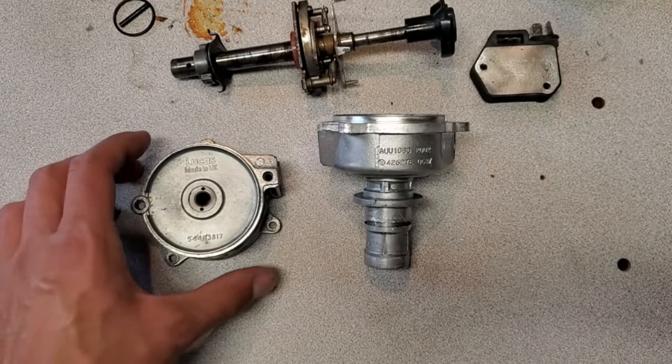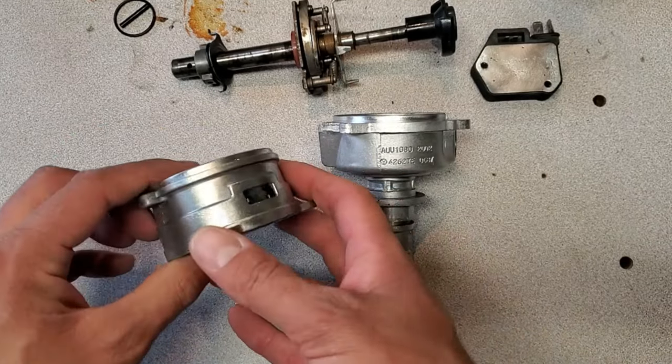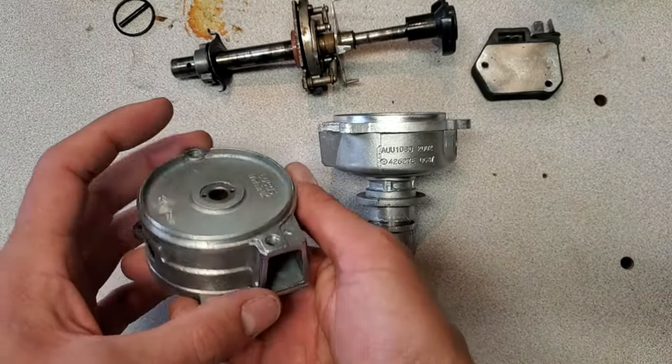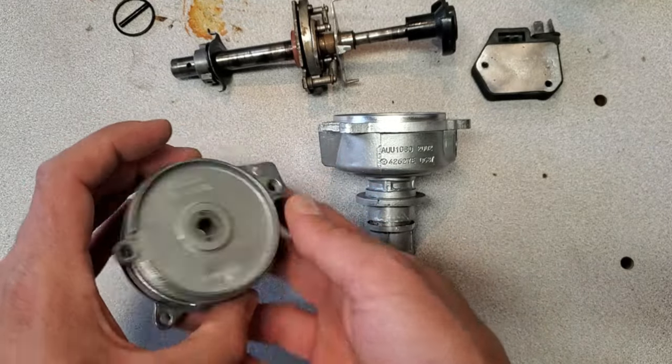I got the body parts back from the vapor blasting process, and as you can see, they're extremely clean and shiny. I really like doing this process to original parts because it just gives them that nice, fresh factory look.